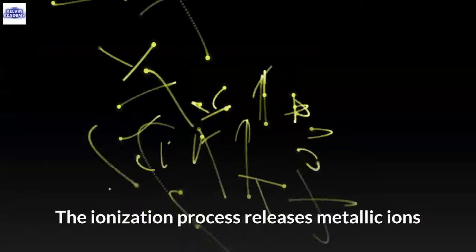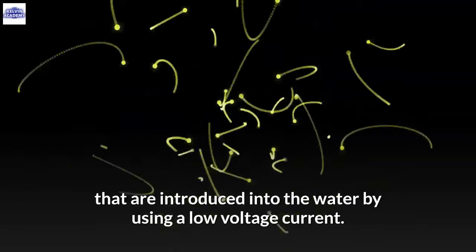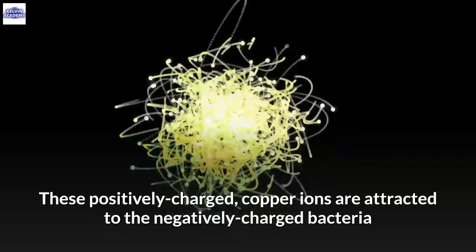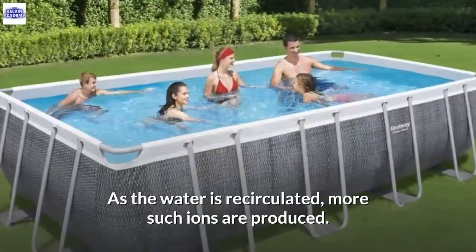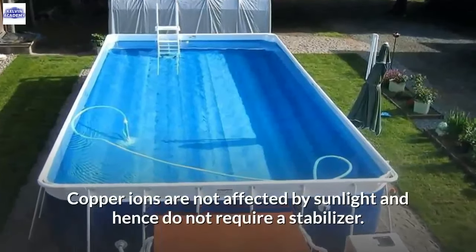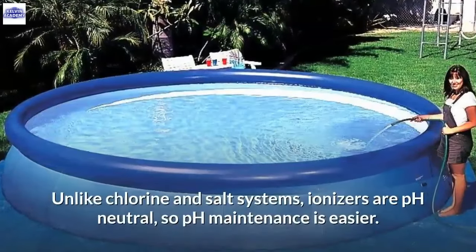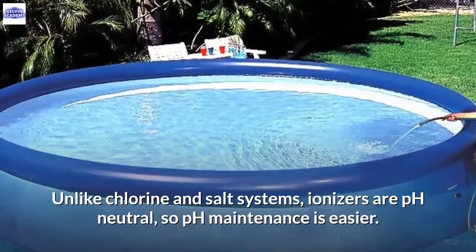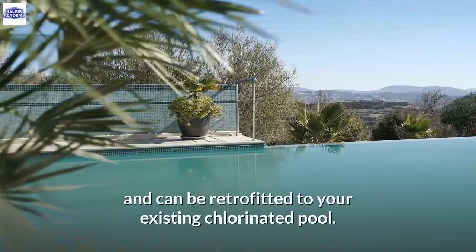The copper ionization process releases metallic ions introduced into the water using a low voltage current. These positively charged copper ions are attracted to negatively charged bacteria and algae, penetrating their cell membranes. As the water is recirculated, more ions are produced. Copper ions are not affected by sunlight and do not require a stabilizer. Unlike chlorine and salt systems, ionizers are pH neutral, making pH maintenance easier. These systems are easy to install and maintain and can be retrofitted to your existing chlorinated pool.